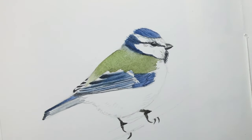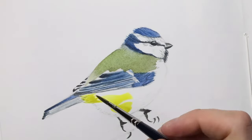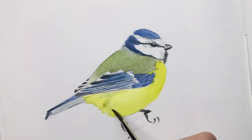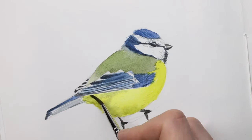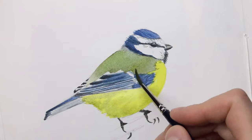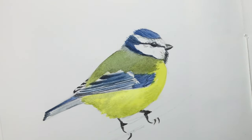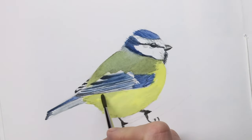Another tip I would like to give you is that when you start a bird painting or a bird sketch like this, start with the lightest color, the most vibrant color, like this yellow. I really wish I would have started with that. It's not so bad for this bird because the colors don't really overlap, but it's always a good idea to lay down the lightest and brightest colors first so that you don't smudge the colors when you paint them in later.